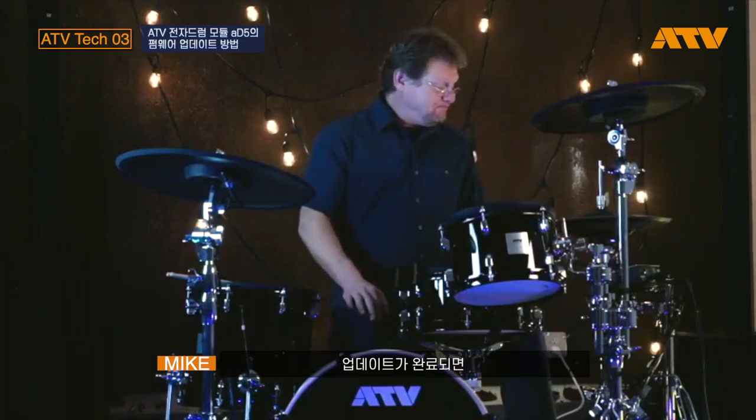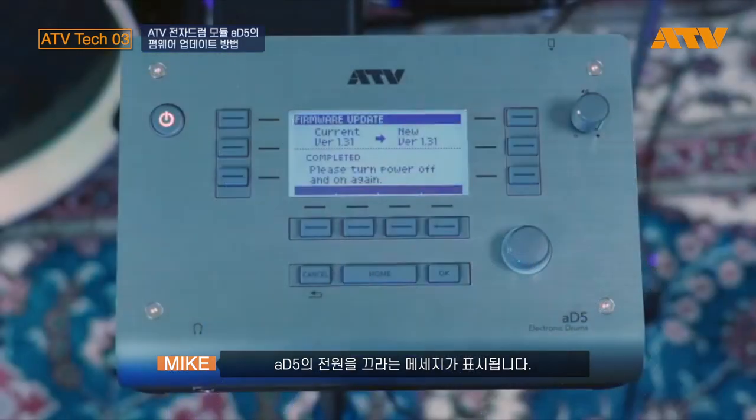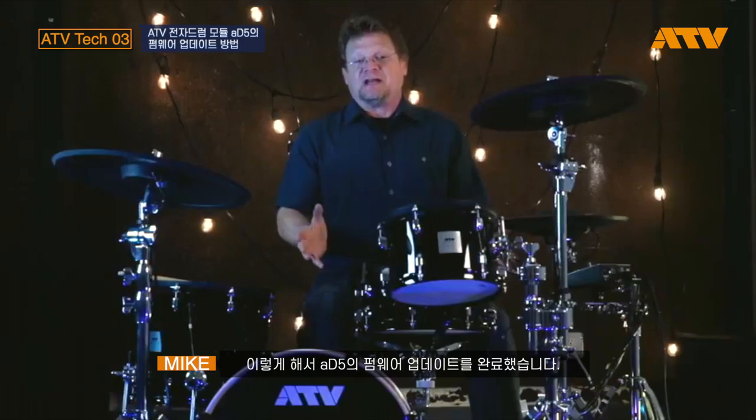Once the update's completed, you're going to turn off the power. In fact, you'll be prompted to do so, and then power up again. That will complete the process. Power down, and going to power back up.